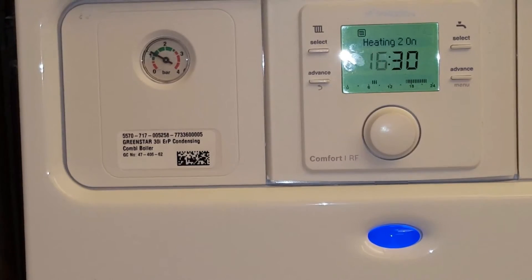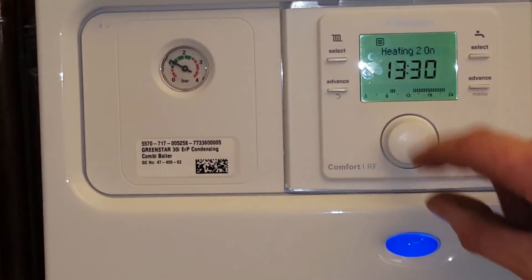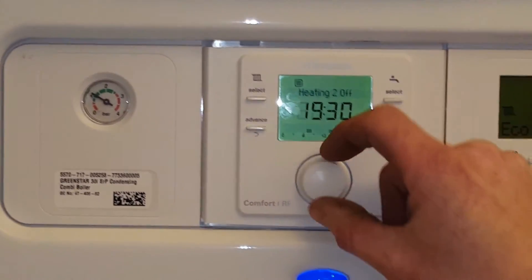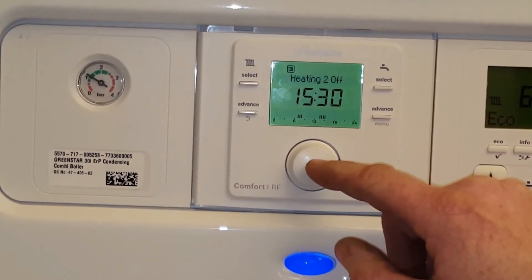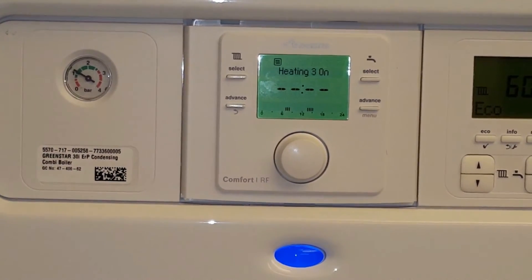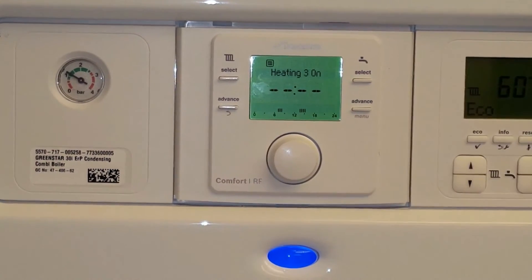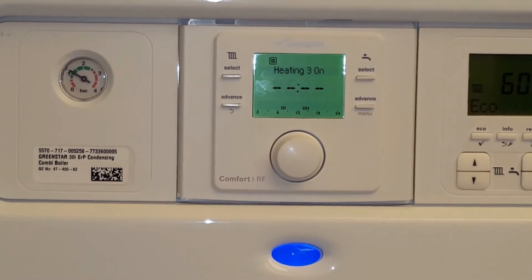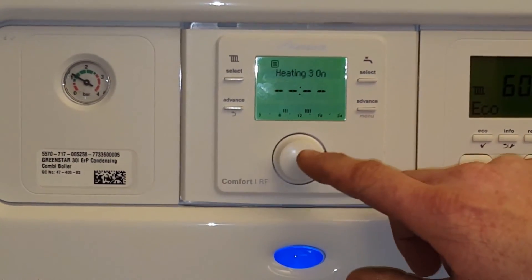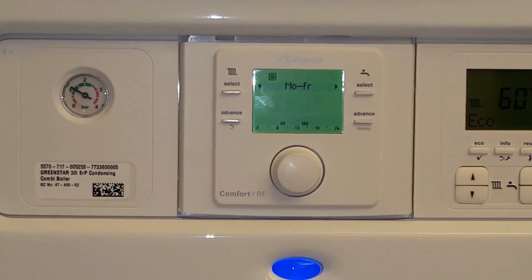It will give us another option now for the boiler to come on in the afternoon. So let's set that to 1.30 in the afternoon and we'll have it off at 3.30 in the afternoon. Now it also gives us a third option if you want it to come on during the night. It can be set the same way as before, but if you want to leave it off and not have that third program running, you just leave it with these strokes showing no numbers, click, click, and then we're set.